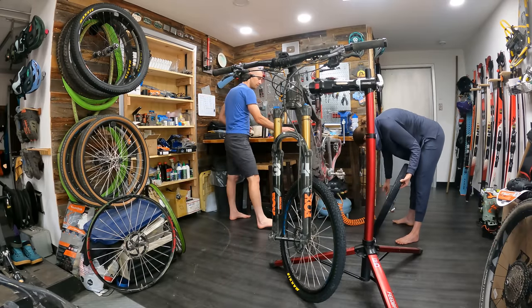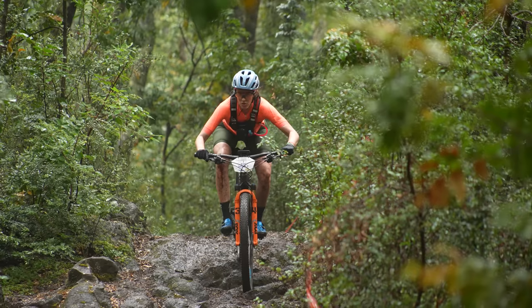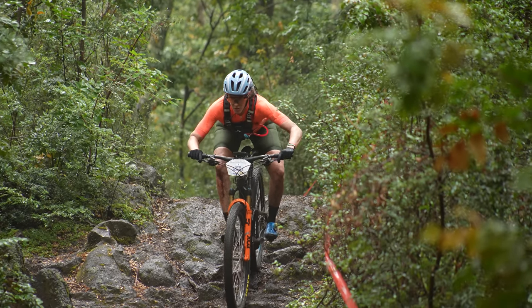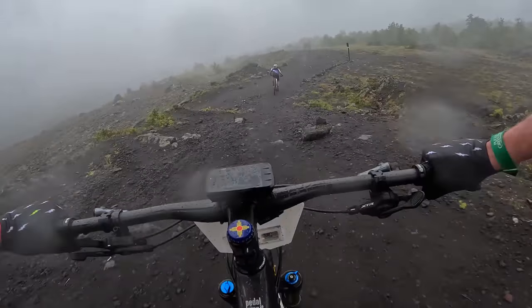Today, we're going to be running our own little experiment, comparing Maxxis's new MaxSpeed compound to the same tires of the previous compound. We already know we like these tires for their improved wet weather traction, but do they really roll faster, and if so, by how much?